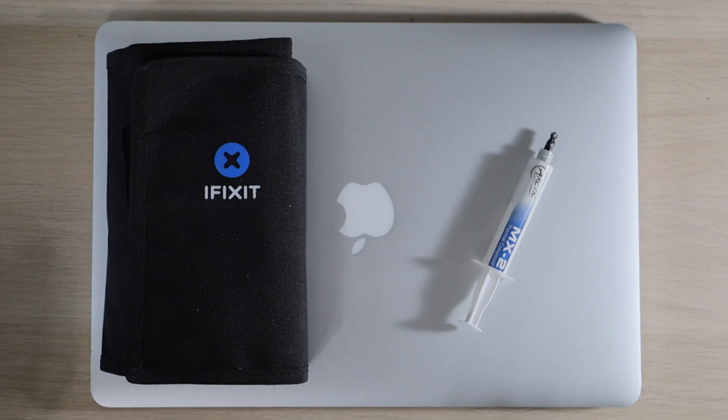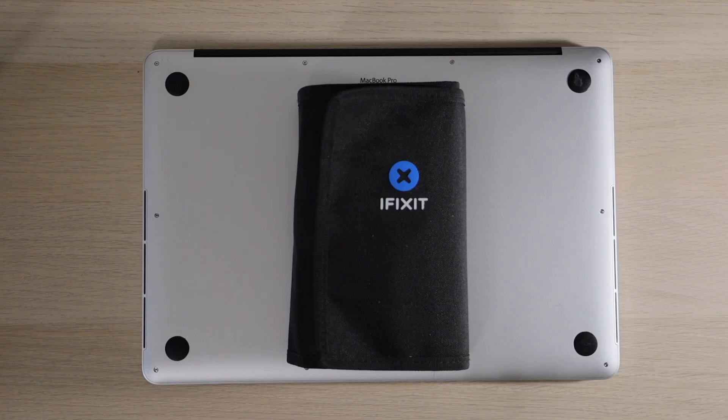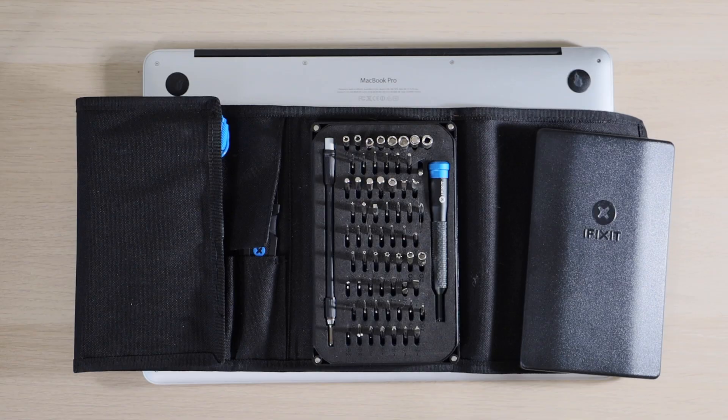Hey guys, in today's video I'm going to show you how to replace the thermal paste on a 2012, 13, 14, or 15 MacBook Pro Retina 15 inch. We'll be using the iFixit toolkit to complete today's repair. Inside you'll find all of the bits we need to ensure this repair is completed successfully.